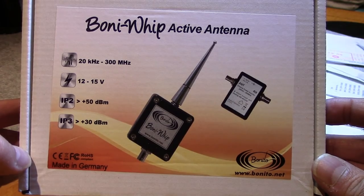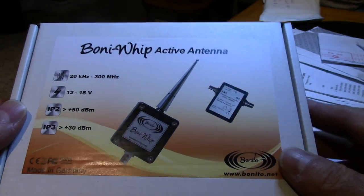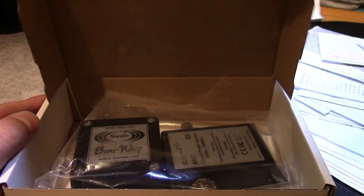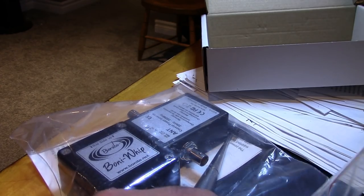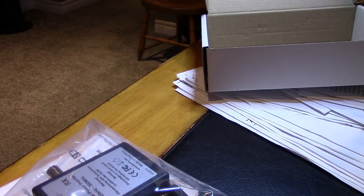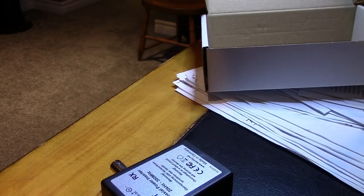I've been really interested in how well these things work. I've had some active antennas in the past that have been horrible — they just bring in more noise. This one's made in Germany by Bonito, and even though Bonito sounds more Italian to me, they are a German company. I bought it from Universal Radio in the US.